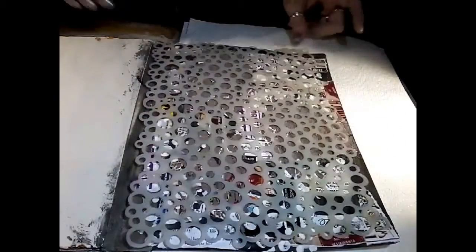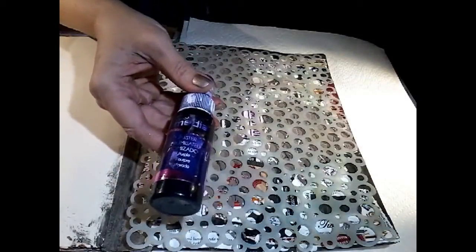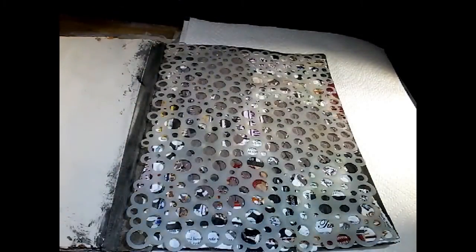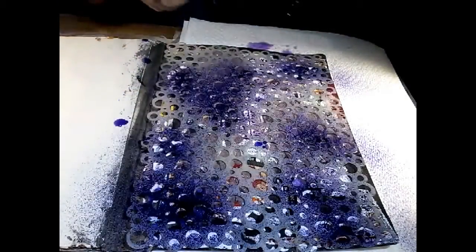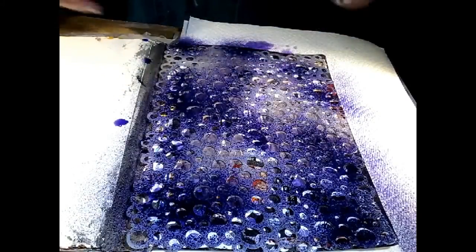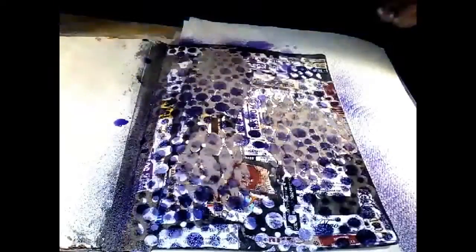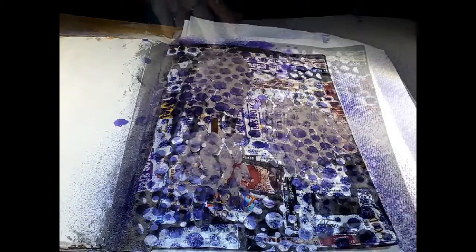Our next prompt is to add paint or spritz with two different colors. I decided to go back to the stencil we used for the white texture paste. For those of you who know me, you know I love my purple — I'm going to go in with this DecoArt Medium Mister Spritz in purple and just go through the stencil. These are kind of drippy. We'll let this dry and I'll come back in with the second color.